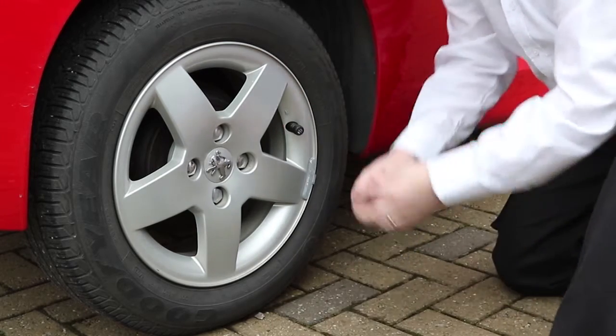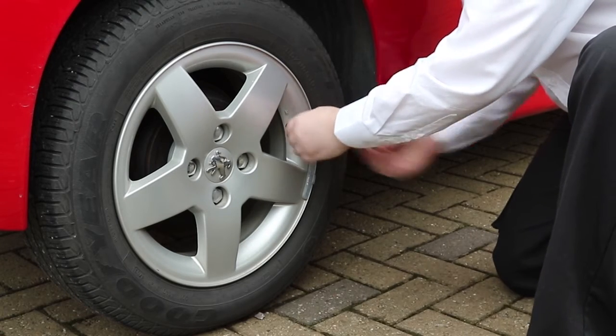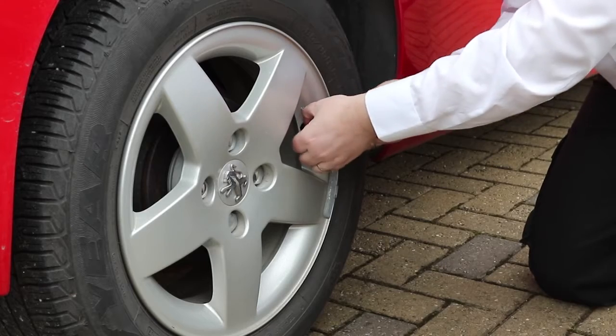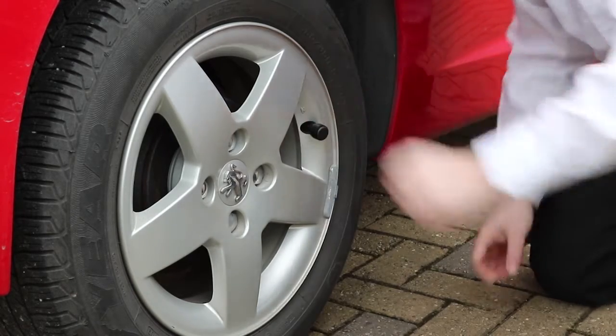Do it finger tight — there's a special tool which also comes with the kit which is used just to tighten it up against, ensuring that it's not going to come off. Then you reverse the dust shield back over the sensor to give it a bit of extra protection.